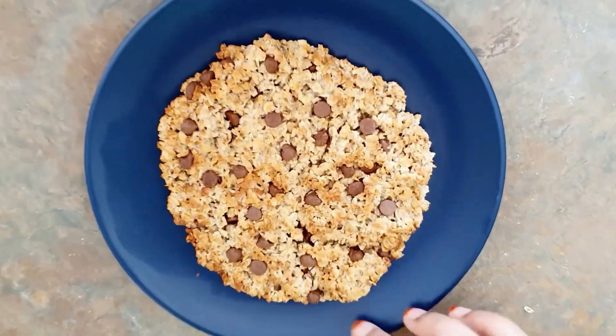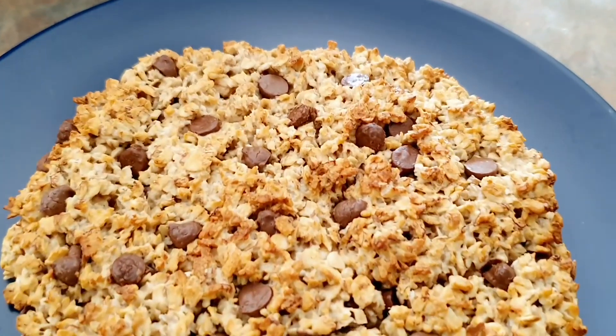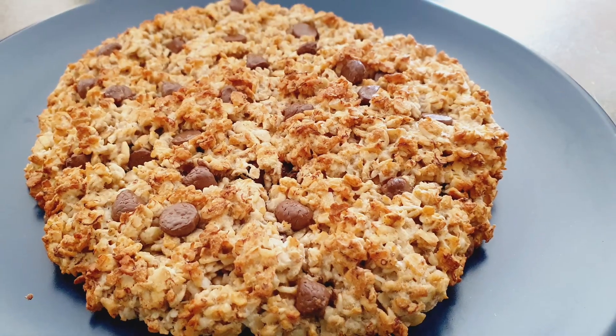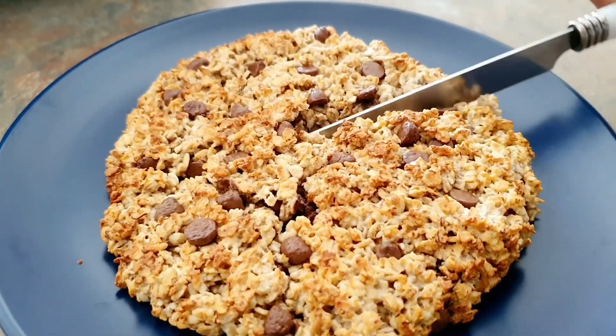If you don't like the texture of the oats — I know some people don't — then you can blend them or use oat flour. It's just a fun way to have your oats and it tastes like a cookie. So yeah, it's healthy, tastes like a cookie, and amazing for breakfast — what else do you need?